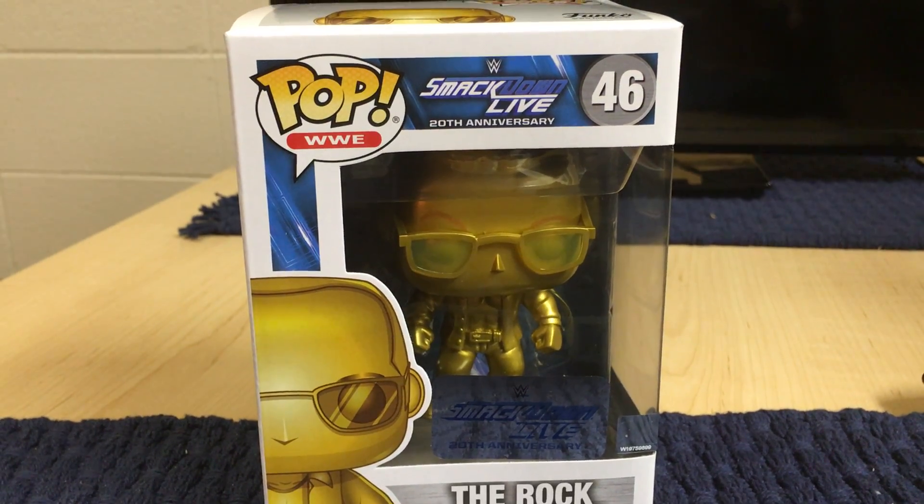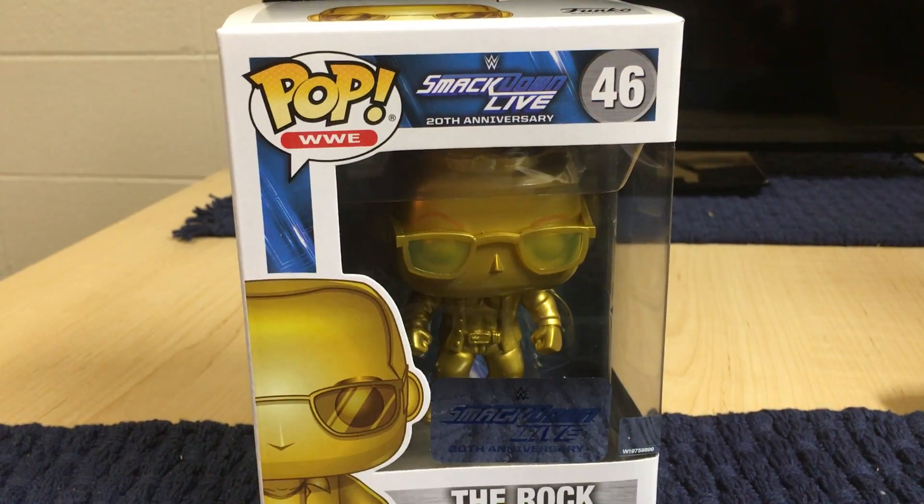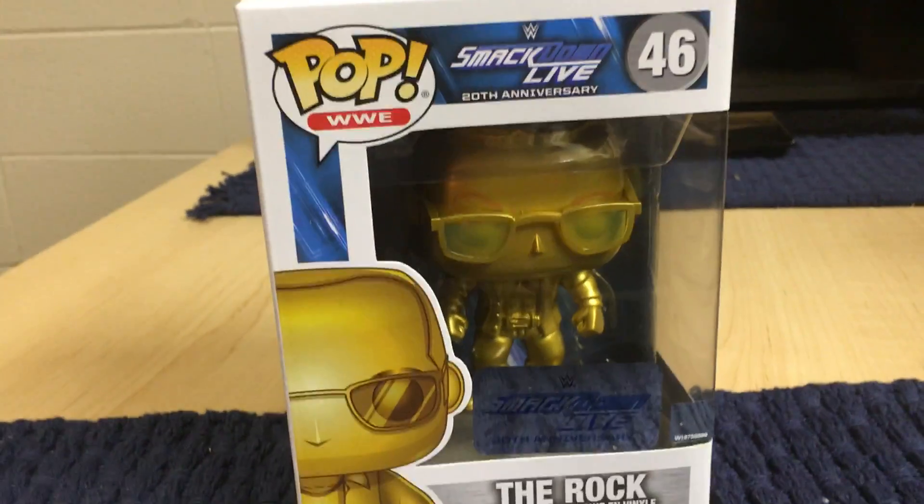This is part of the SmackDown 20th Anniversary, as it was this year. So let's go ahead and take a look.